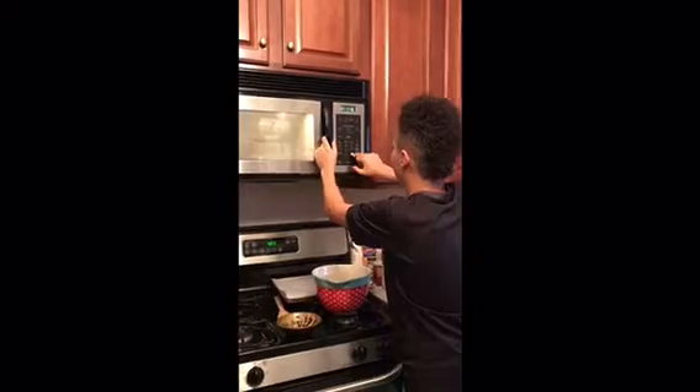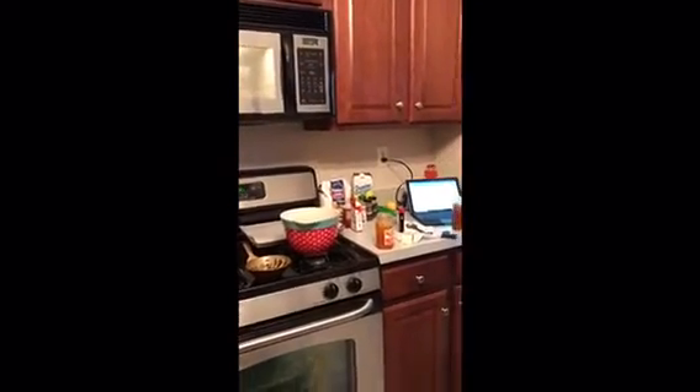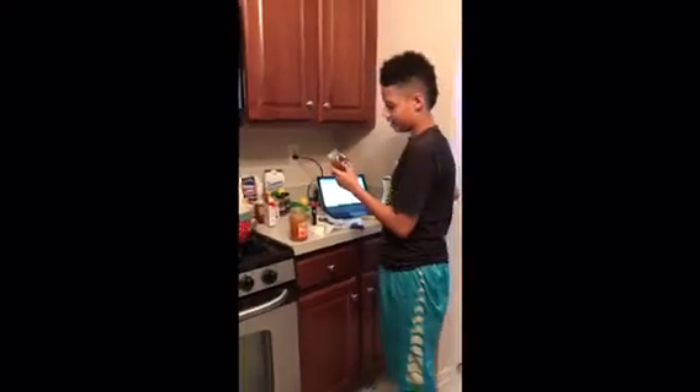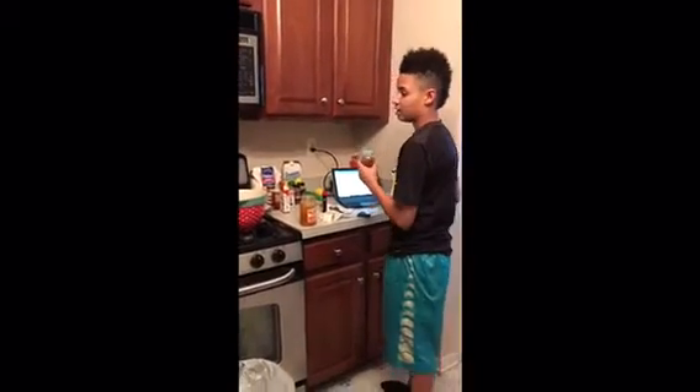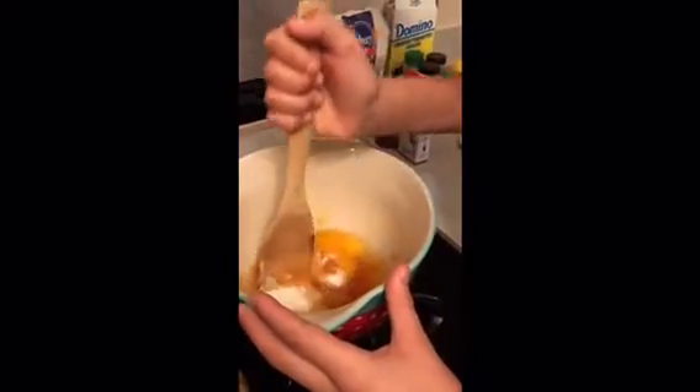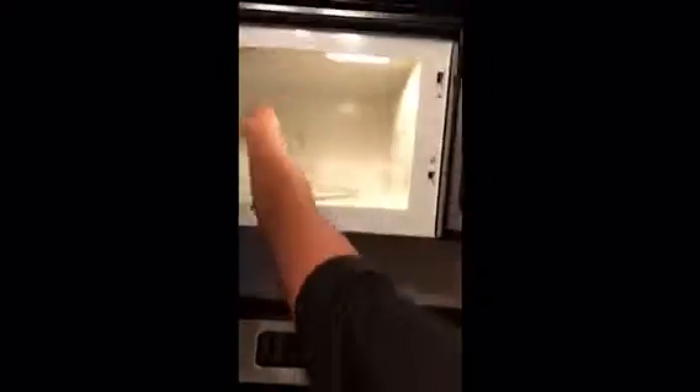It's a glass container so it can go in the microwave. Here's the honey — remember it's clover honey, it doesn't matter what honey you use. I'm going to stir it a little bit while we wait. Remember to get into the yolk a little bit. Stir it a little fast. Does that look melted to you? I don't think so.